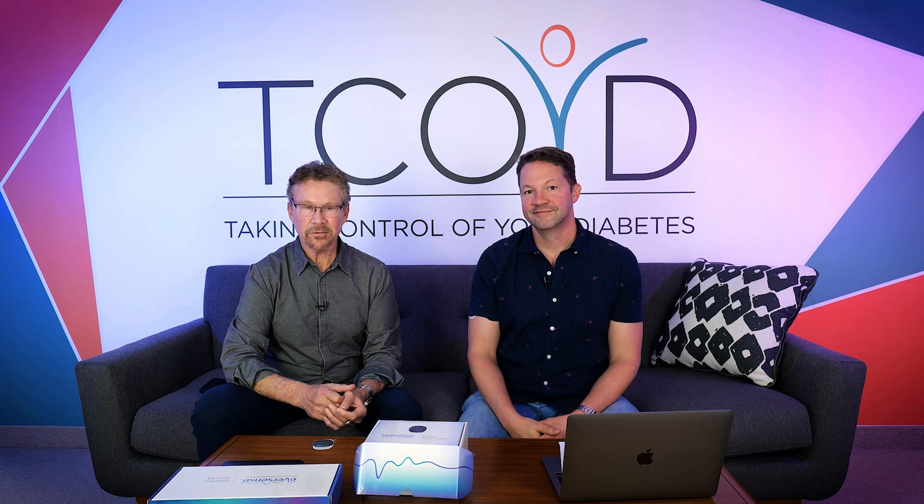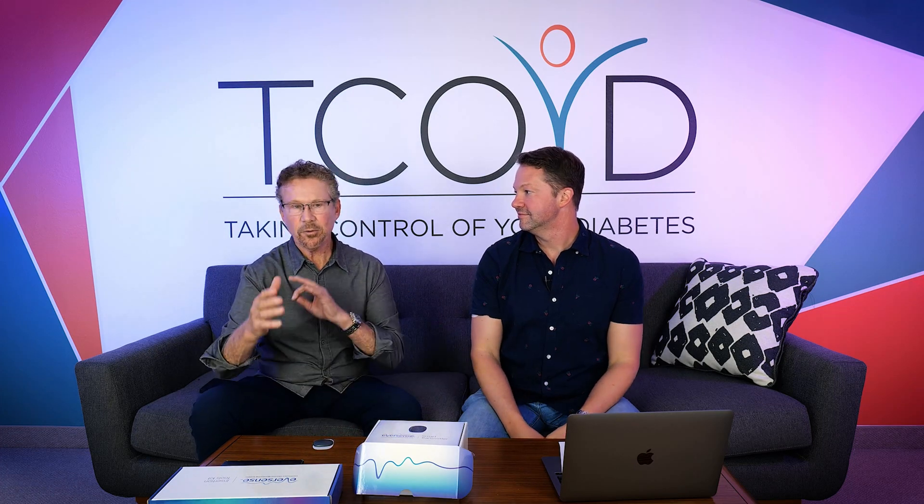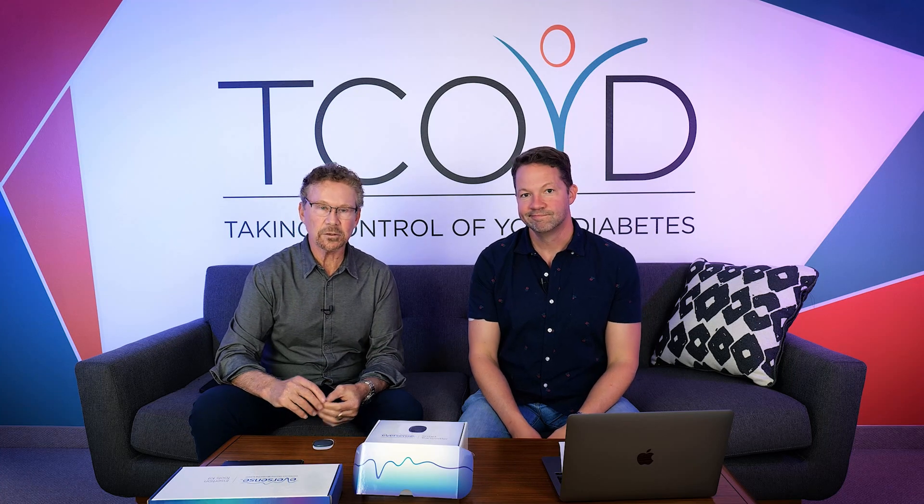Hello, everyone. Welcome to the Dose of Dr. E and Dr. P. We'd like to give you a very brief update on the world of continuous glucose monitoring.